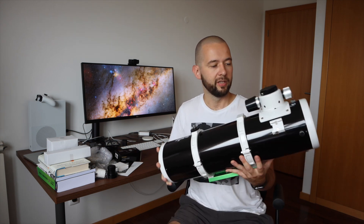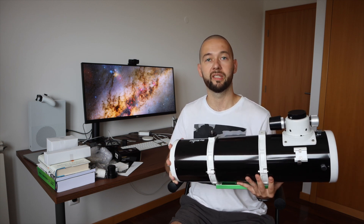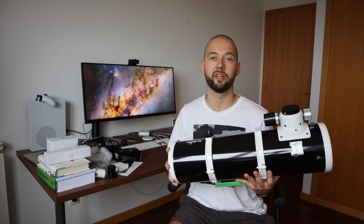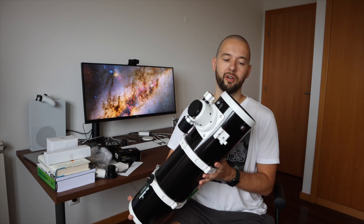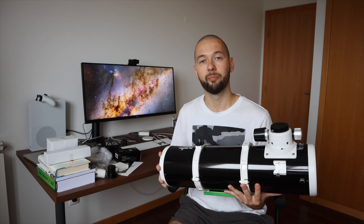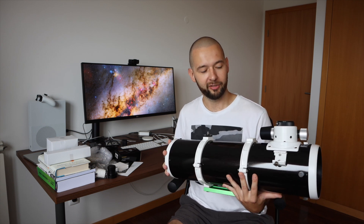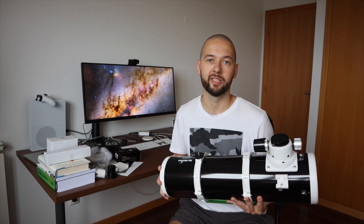You know, I've been thinking — Newton himself came up with this design more than 300 years ago, and here I am holding it freshly made. Do you think he could imagine that 300 years later China would be the biggest producer of telescopes of his design?